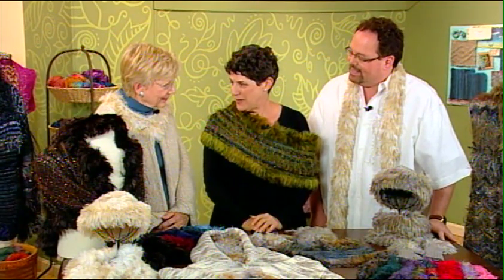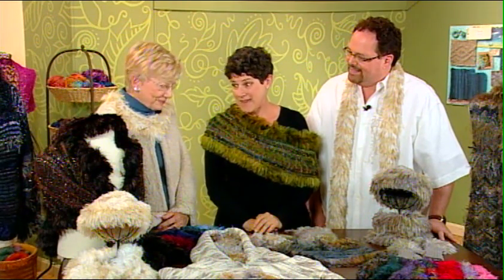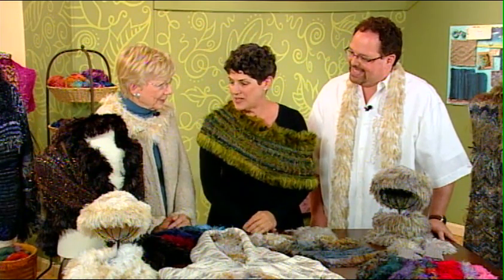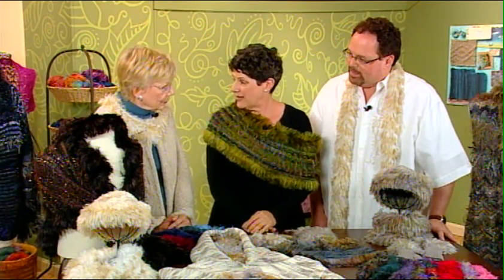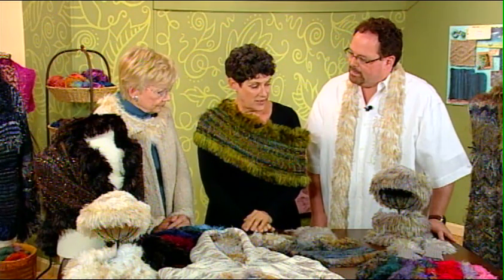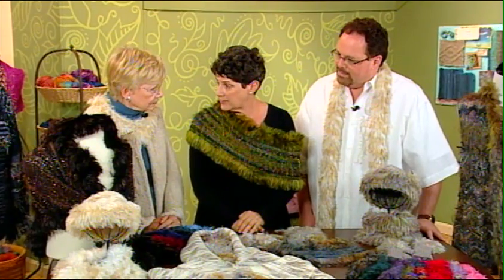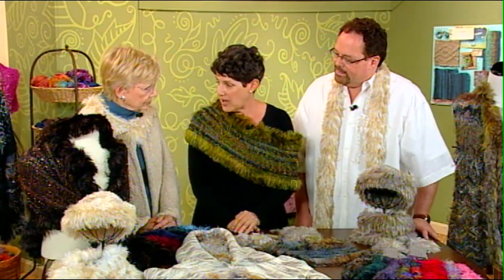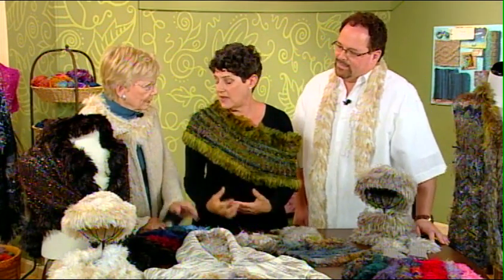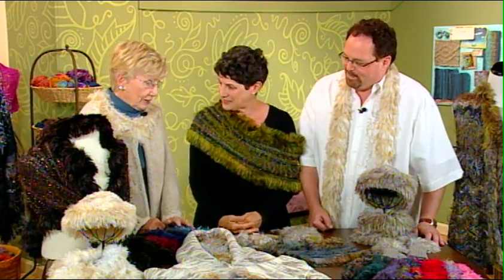Fur is all over ready-to-wear and lots of us don't like to harm the little animals that make that fur. We're looking at a really fabulous fur substitute that is perfect for knitters. There are a bunch of different kinds of faux furs — you can actually find it sometimes in wool. These are all nylon. You can also find it in acrylic and polyester, but the nylon is the most luxurious and the most fur-like. All you have to do is feel it — you want it to feel good on the body.